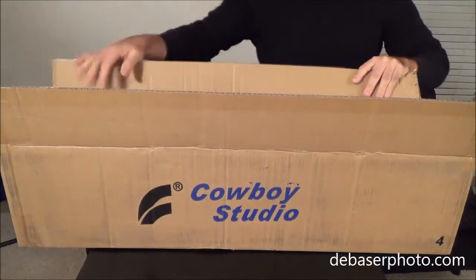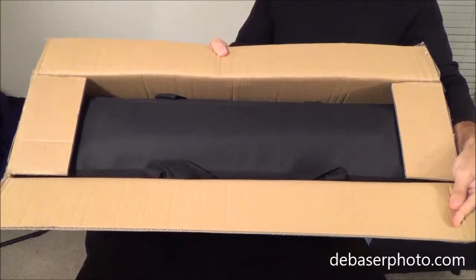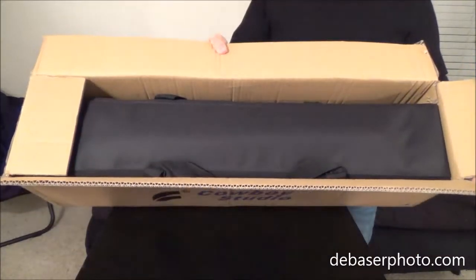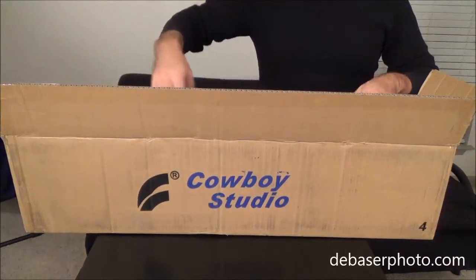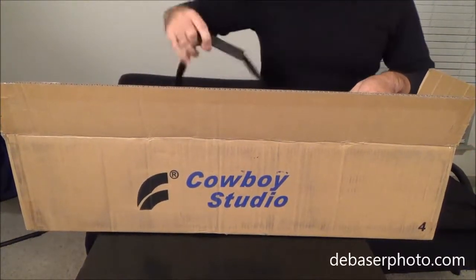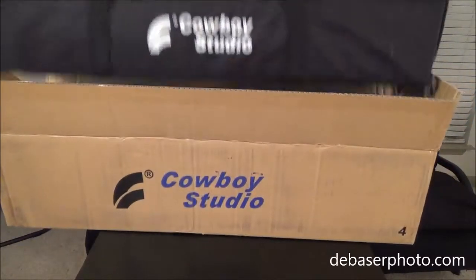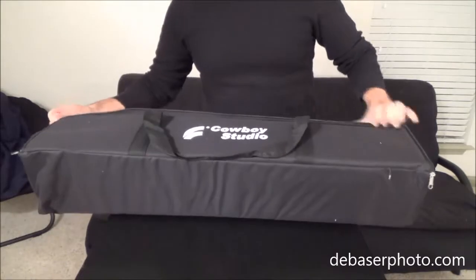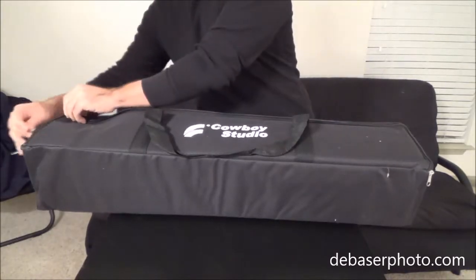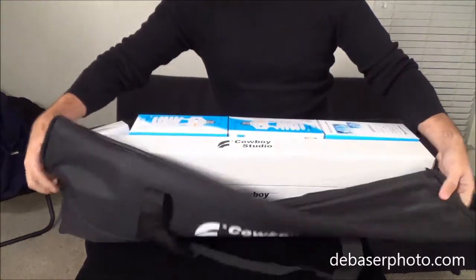The lighting kit comes inside a bag, and all the items in the lighting kit come already inside the bag. That means everything in the kit will be able to fit in the bag, which is a good thing to note. And here are all the items right here.